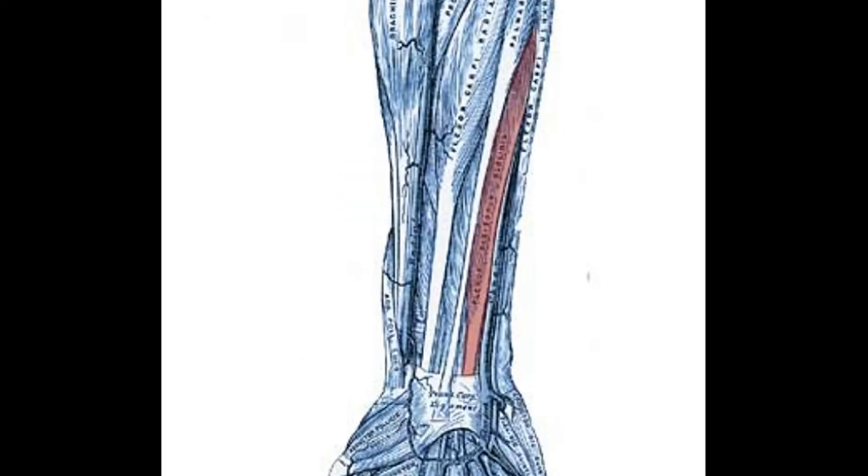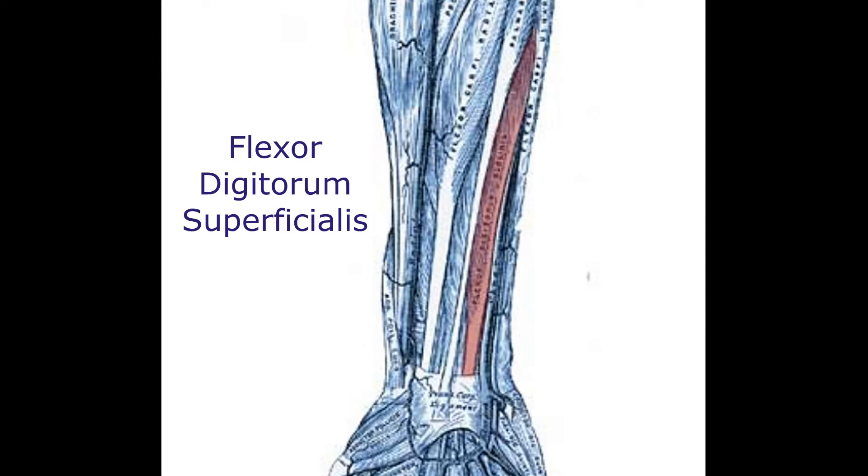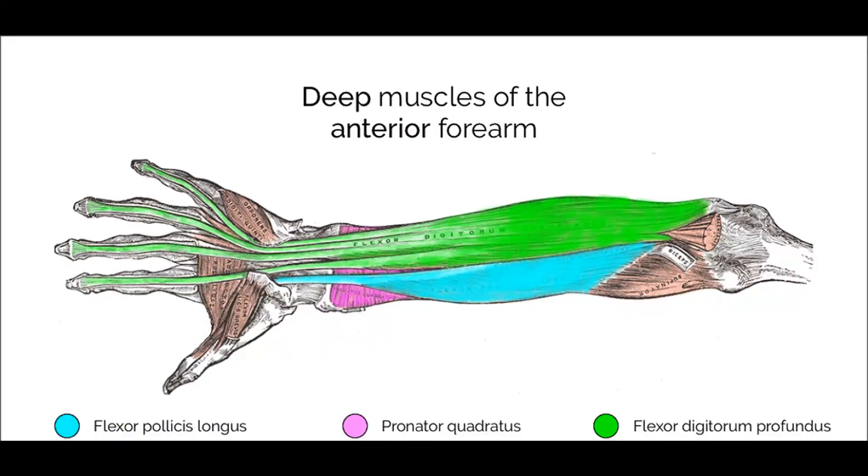For the intermediate layer you have only one muscle — the flexor digitorum superficialis — so you have in the intermediate layer a muscle for all the fingers. In the deep layer you have muscles for the fingers: the flexor pollicis longus and the flexor digitorum profundus, and you also have the pronator quadratus.